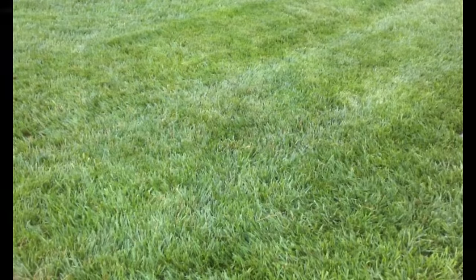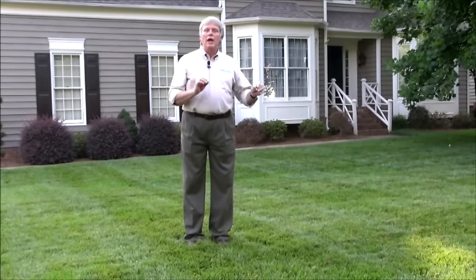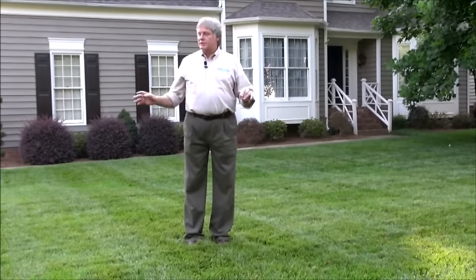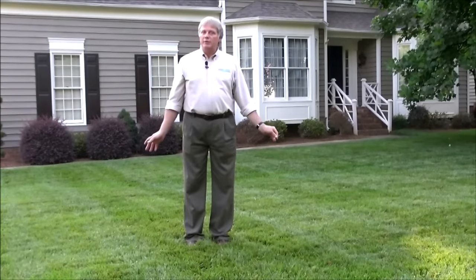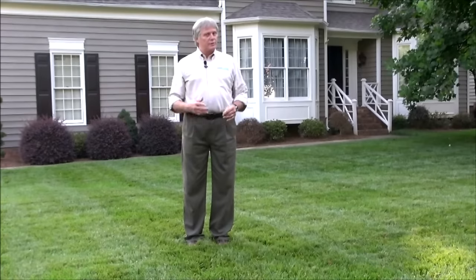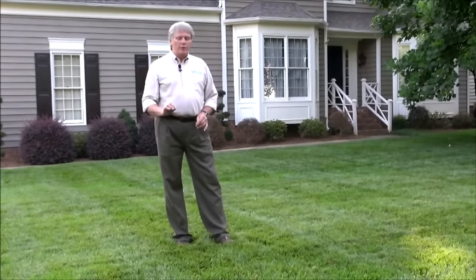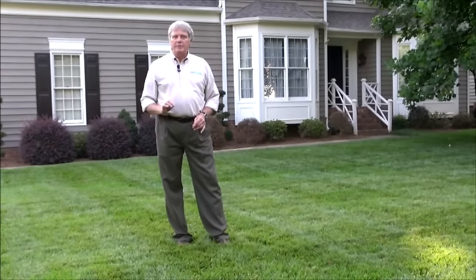Tall fescue has some basic requirements that will help it stay looking nice. The one thing you need to do is mow it high. It cannot be mowed short and expected to maintain this type of green color when it is 95 degrees and dry with no rain for two or three weeks. This particular lawn is mowed at about four inches, which is a good height for the summertime.